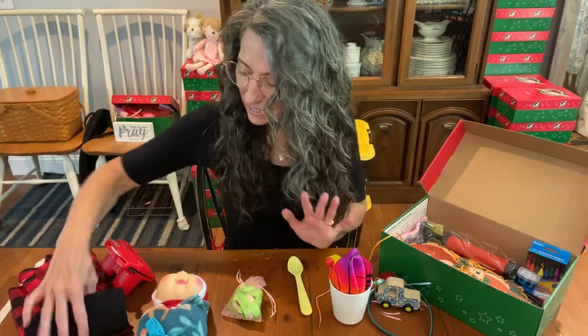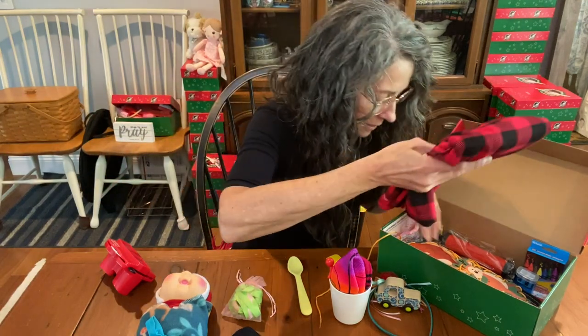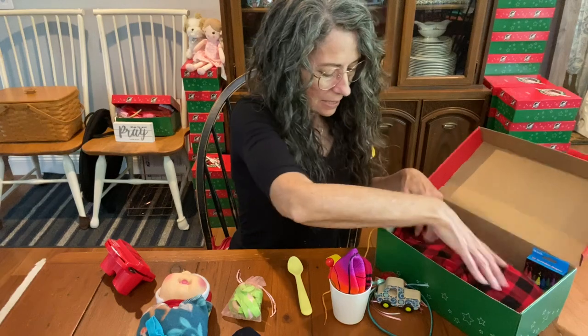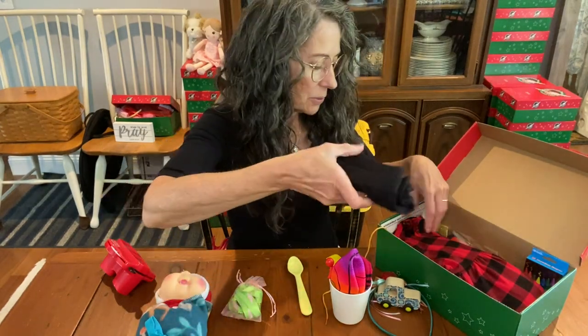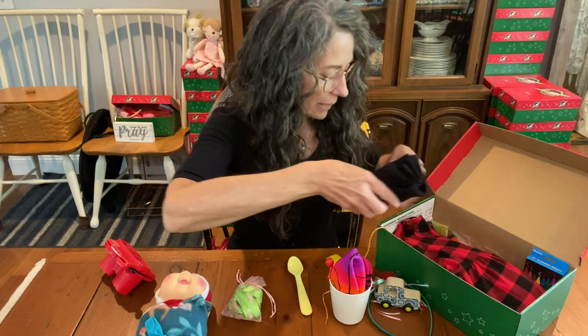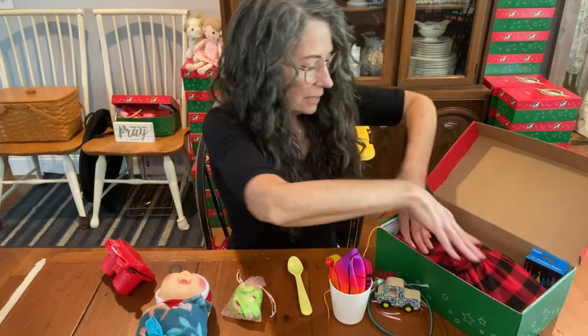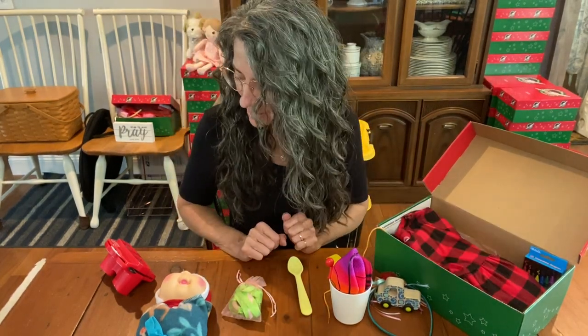I'm doing pretty well here. I think I'm going to put the dress on top — see how that does. And I think I can put the bike shorts in too. These are Old Navy bike shorts. I love putting bike shorts in for modesty for the girls that are wearing the dresses.